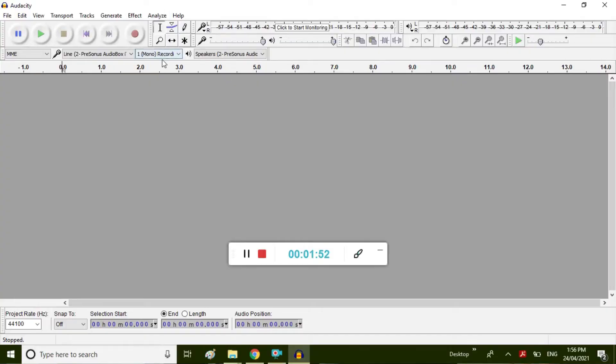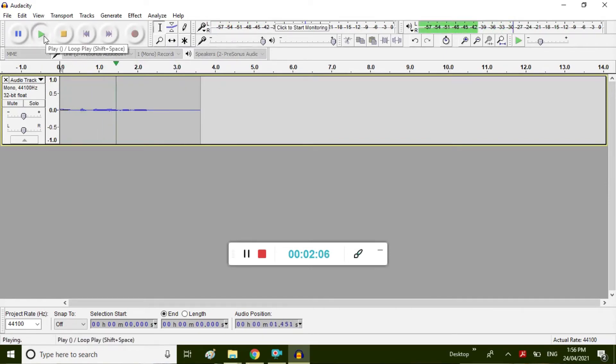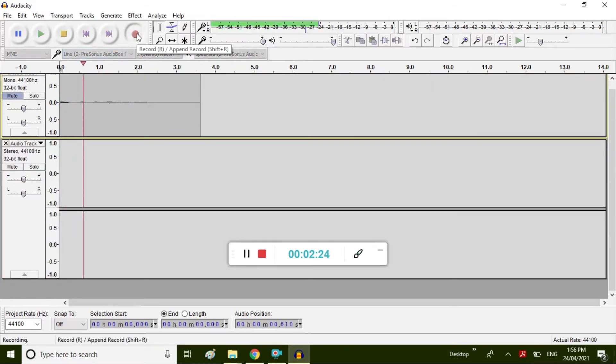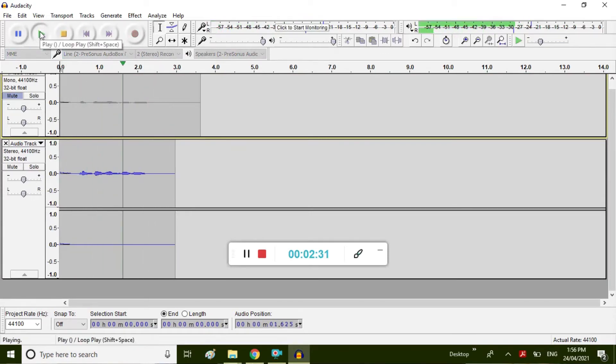First I'll leave the setup in mono and just see what that sounds like. Testing one two three. And then I'll play that back — testing one two three. I'm now going to change it to stereo and record that — testing one two three. And we'll play that back — testing one two three.